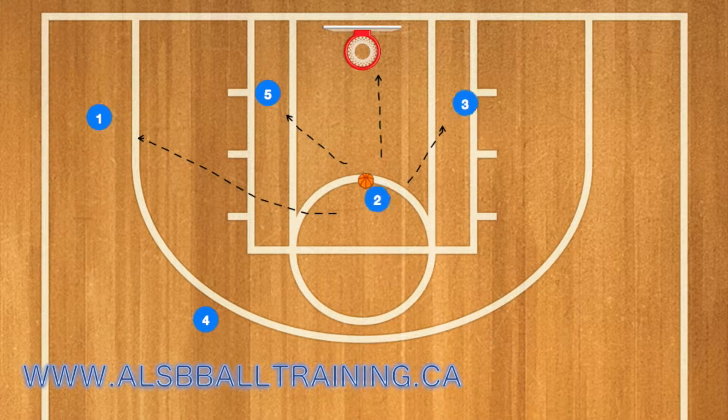Player three sets a screen for player two. Two will then cut towards the rim and three will roll towards the rim, while five and one's defender hopefully pops down to defend player two from cutting to the net.